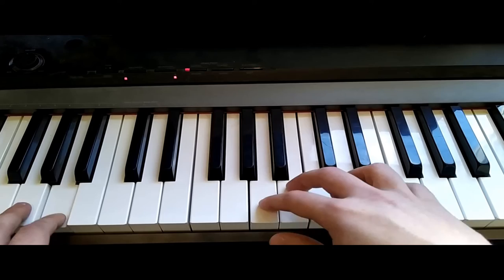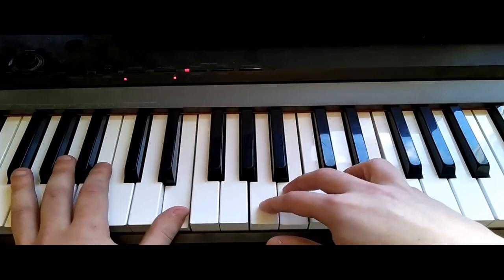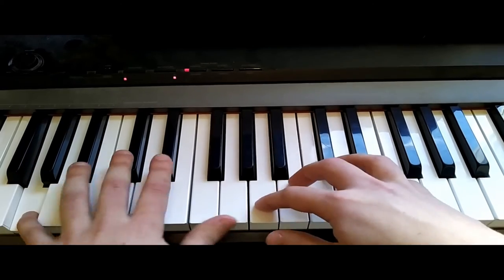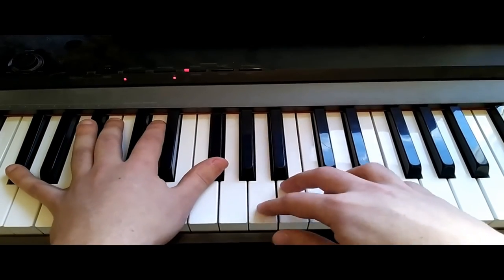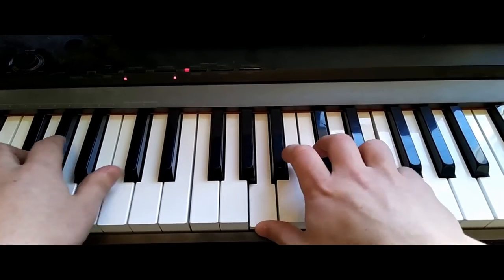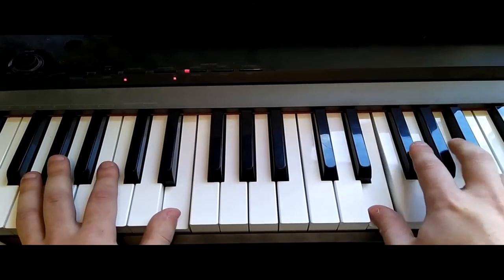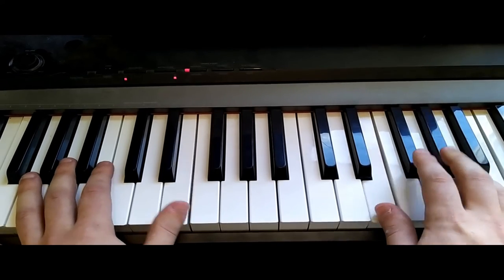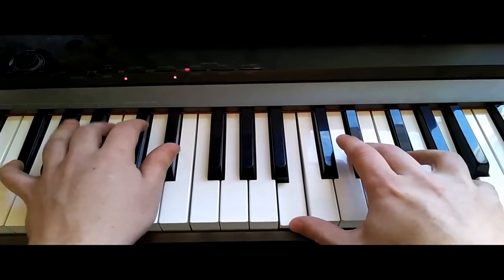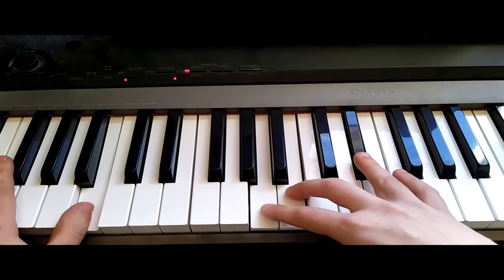Then we're back to the instrumental vamp. It's kind of almost like a D this time — a bit unclear. Then we get another chorus: F, F sharp minor, and then the hook figure. That's the chorus.